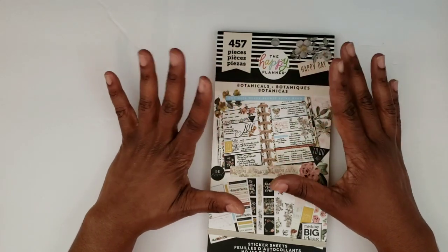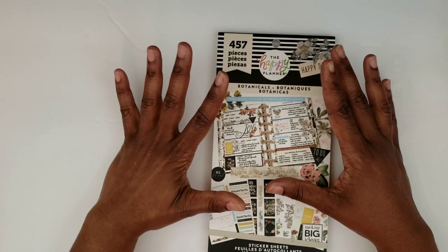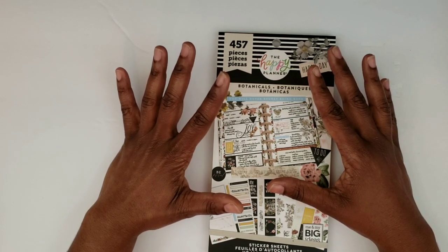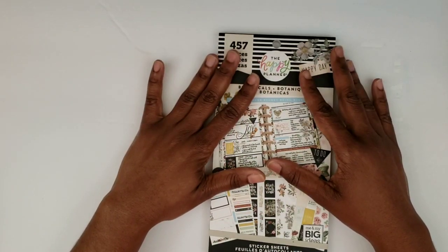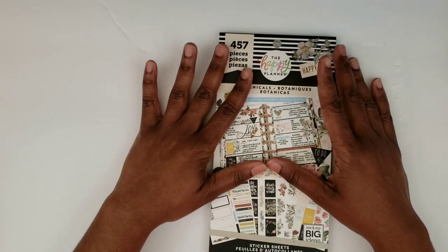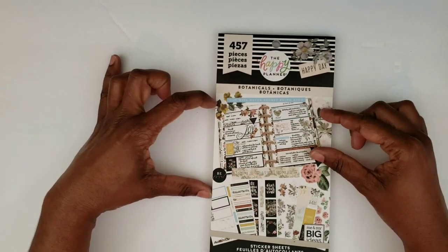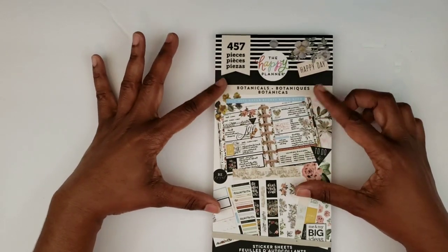I am very excited about this botanicals book. So many of the planners out here in the planner community are so gung-ho about florals, and I'm sorry, all those florals are not cute in my opinion. I have seen some that are cute but I just don't like them all — that's why I didn't buy the fun floral ones. The ones I like are the ones everybody seemed to be using in their spreads lately, but there are so many of them that I just didn't like. I love the vintage look of these, and this book goes along with the vintage botanical planners as well.